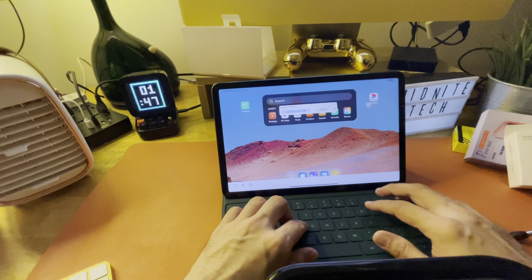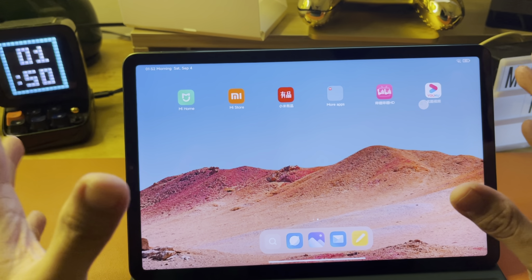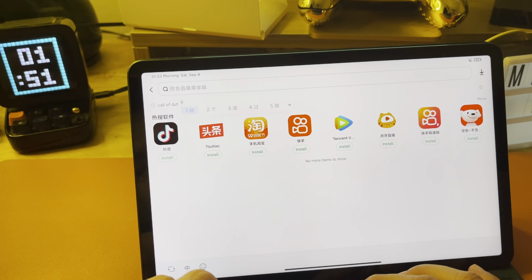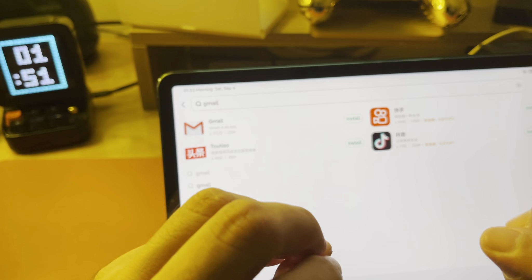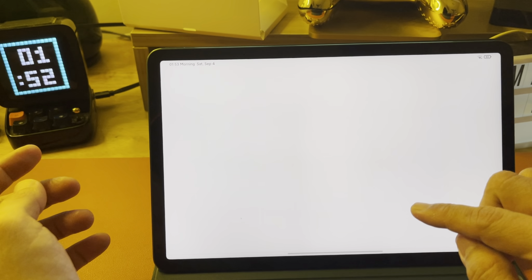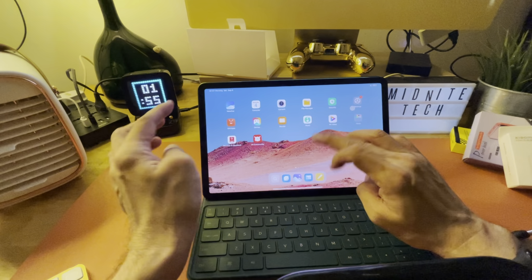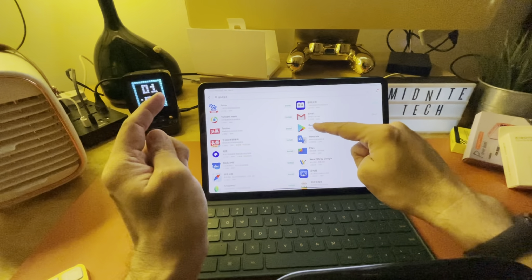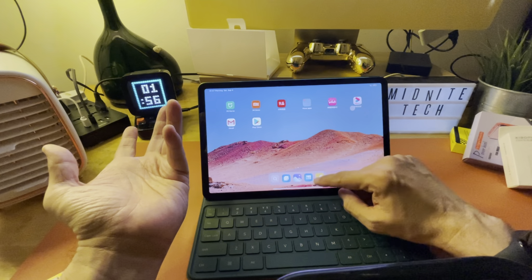The keyboard is not backlit. It comes with certain pre-installed applications you might want to uninstall. To install Google apps, first go to Get Apps and search for Gmail. That's how you start loading Google apps. Download Gmail first, and I've already got my account running. But what you really want is the Google App Store — if you type Google, you already see Google Play right there. It's as easy as that, no problem at all.